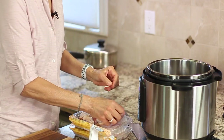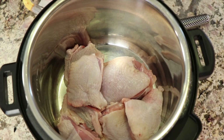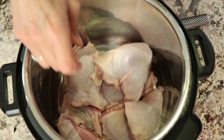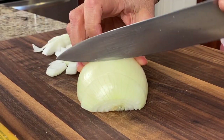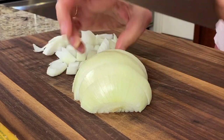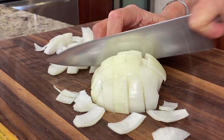We're just going to toss our chicken thighs into the Instant Pot — I'm placing two packages of chicken thighs in here. Then we're going to take a yellow onion and chop it up into bite-sized chunks, and toss that in with the chicken.